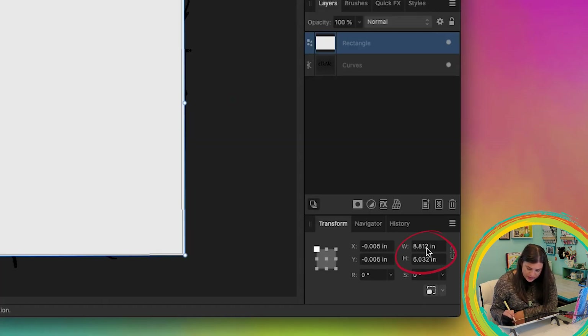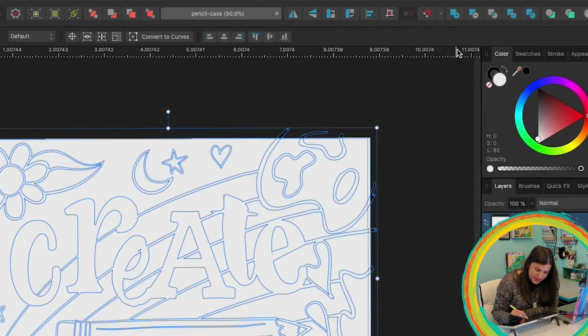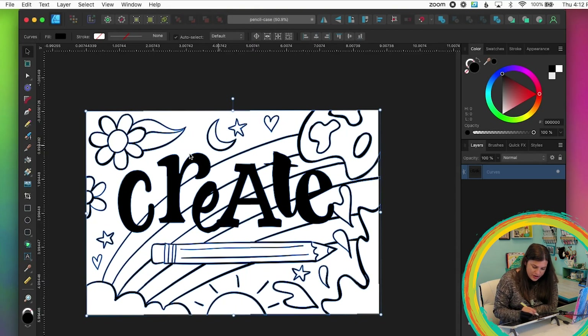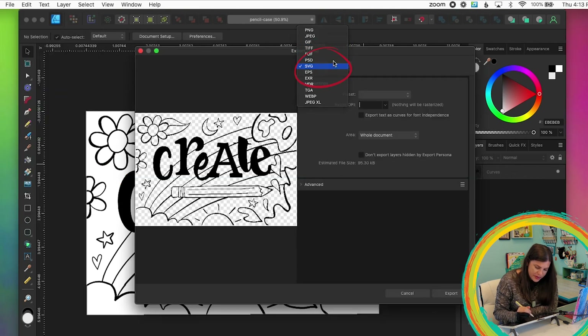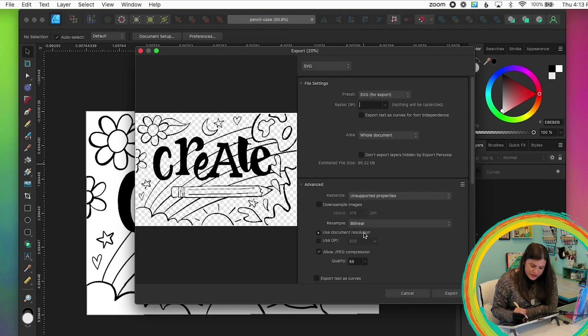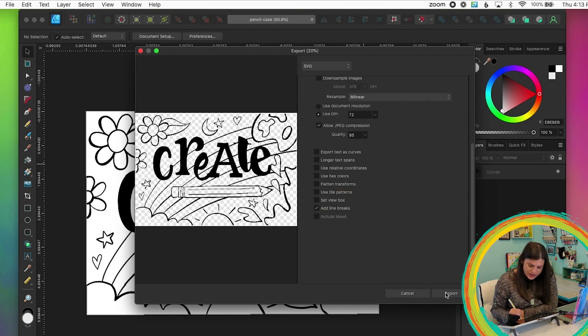I'll select everything and click Intersect — that keeps only the places where they overlap, so all that's left is the design within the canvas bounds. Then I go to File > Export, pick SVG, set the area to whole document, go to Advanced and set DPI to 72 to make sure it exports at the right resolution, scroll down to uncheck 'Set View Box', and click Export.